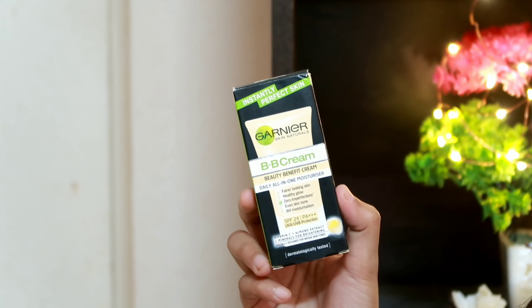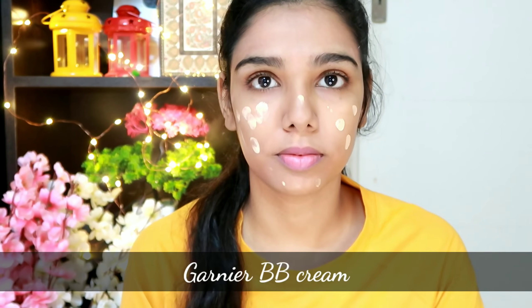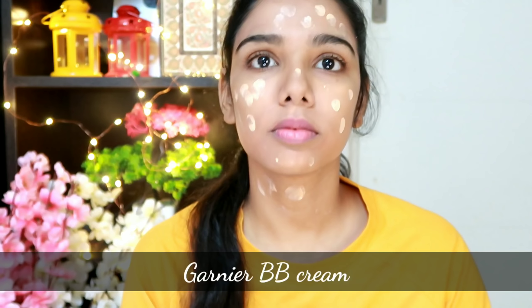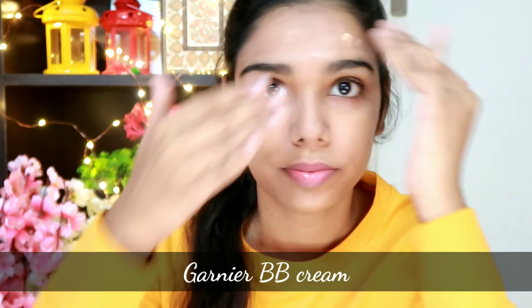Next, I'm going to apply a BB cream — the Garnier BB cream. This BB cream is in the affordable range and it's easier to observe on the skin. You can use the BB cream for coverage.